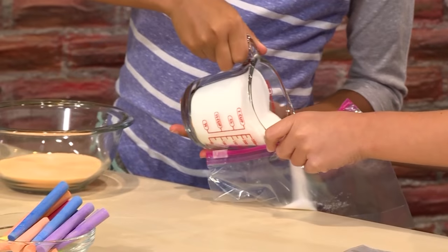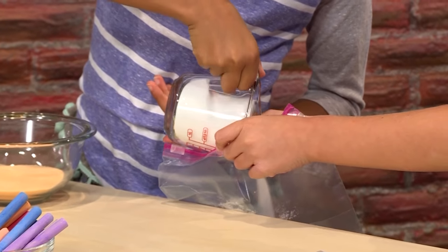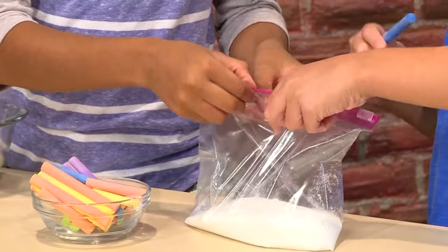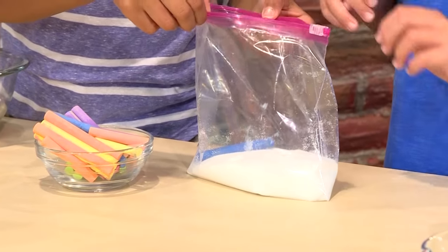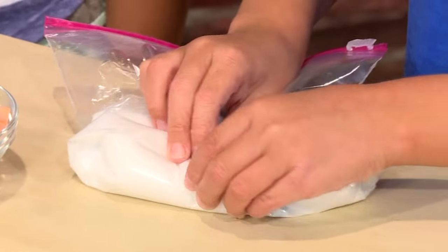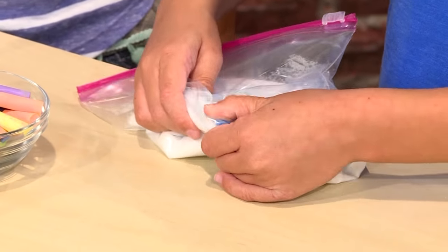Pour about a cup of salt into your bag. Now you'll need some chalk. Pick the color you want and put that piece of chalk in the bag too. Then you zip it back up and rub the salt and chalk together.